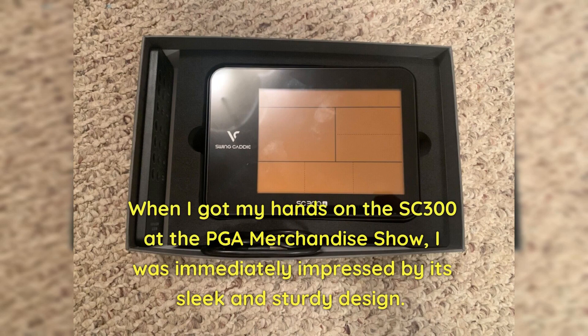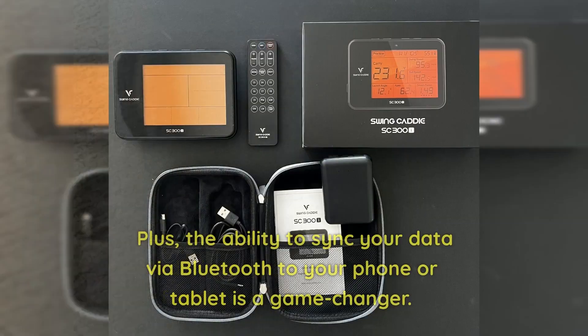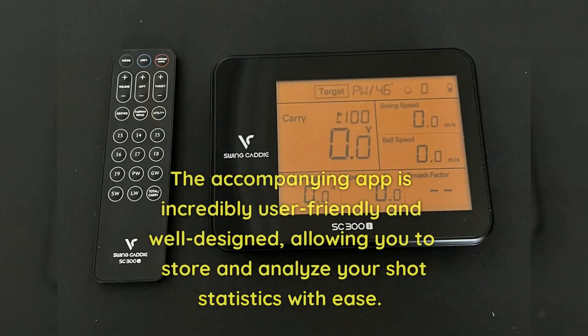When I got my hands on the SC300 at the PGA Merchandise Show, I was immediately impressed by its sleek and sturdy design. It definitely feels like a step up from their previous models. The ability to sync your data via Bluetooth to your phone or tablet is a game changer, and the accompanying app is incredibly user-friendly and well-designed, allowing you to store and analyze your shot statistics with ease.